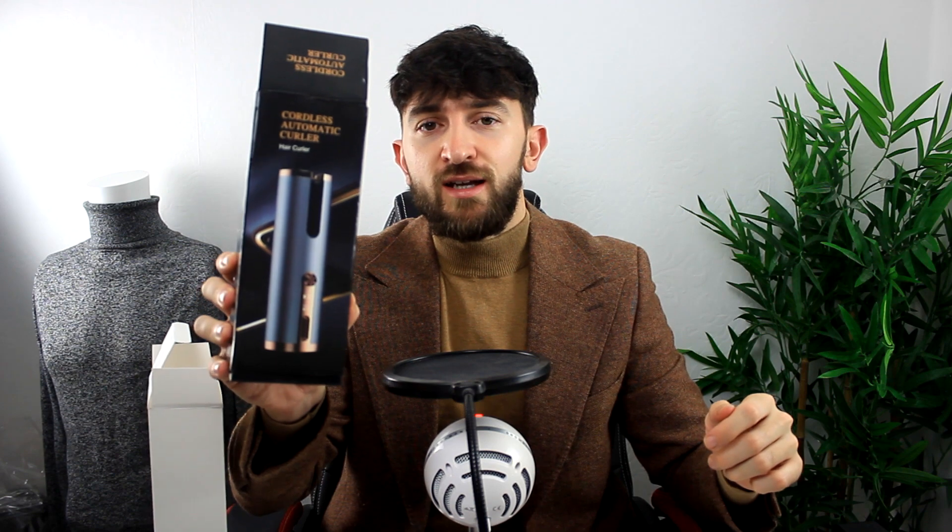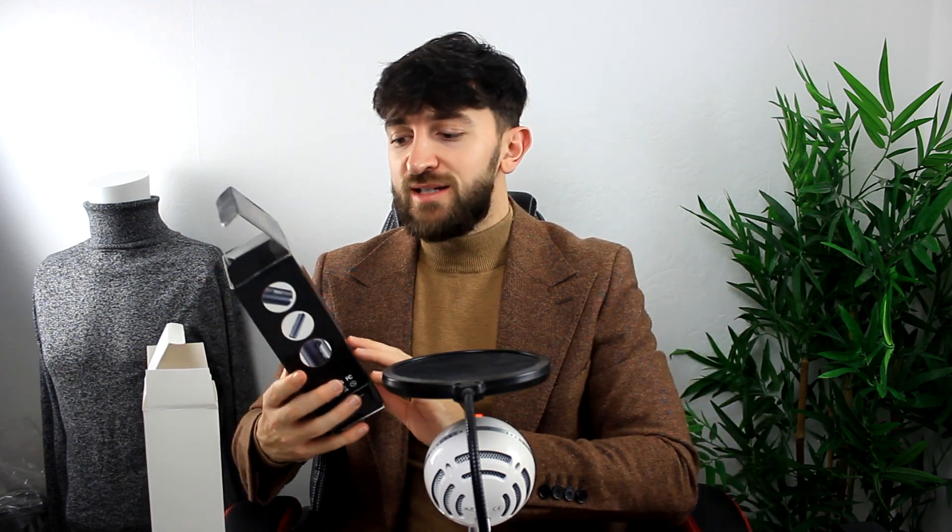This is an automatic hair curler. It is a really in-demand and amazing product. You can get these products from SUP Dropshipping at super affordable prices so you can mark them up and start making a great profit. You'll be able to brand your products, they'll reach your customers in 5 to 10 days, and you will have a massive selection of different products to start testing and dropshipping using SUP Dropshipping.